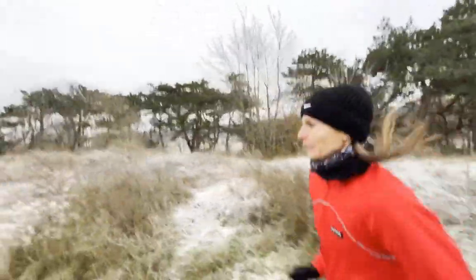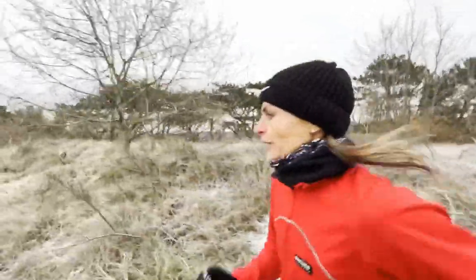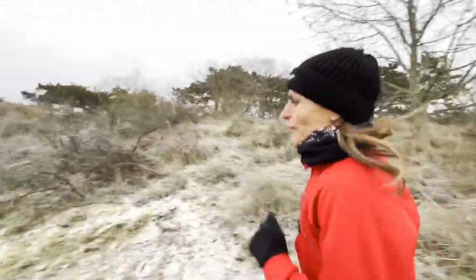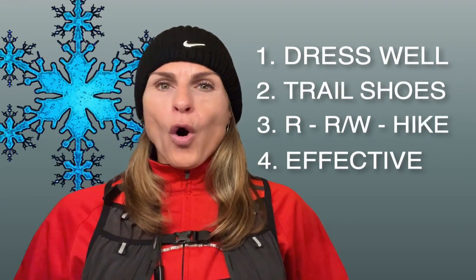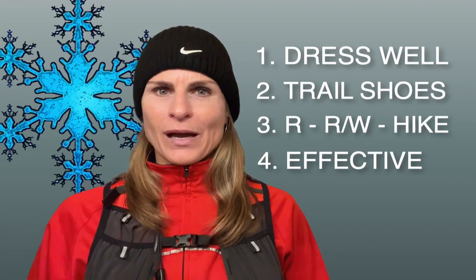Trust this training will work even better than you would believe. The trail and slippery conditions will require you to control every step and to keep your core engaged all the time while running, walking, and run-walking.